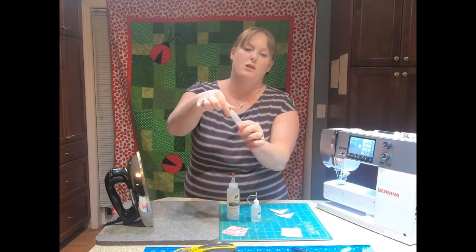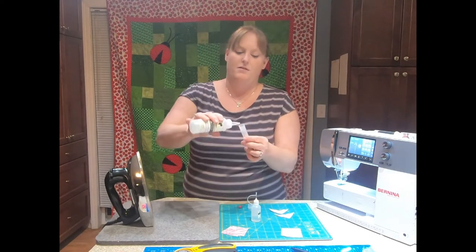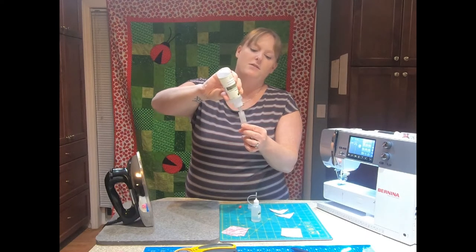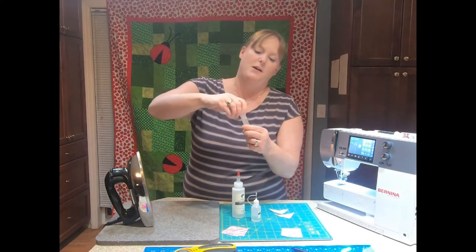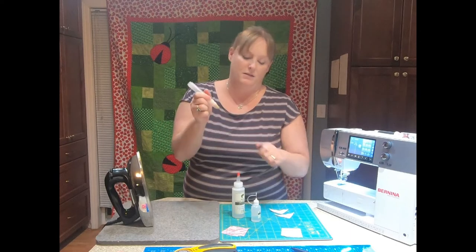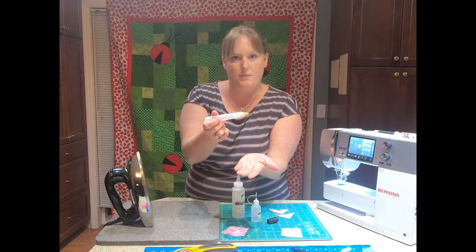You're just going to unscrew the bottom here and take off your top. Fill your starch pen with starch. I usually fill it to the little grooves on the edge of the pen so I don't overfill my pen. Twist this back on. For the first time you have to prime your pen — just keep pressing it in your hand until the liquid starts to come through.